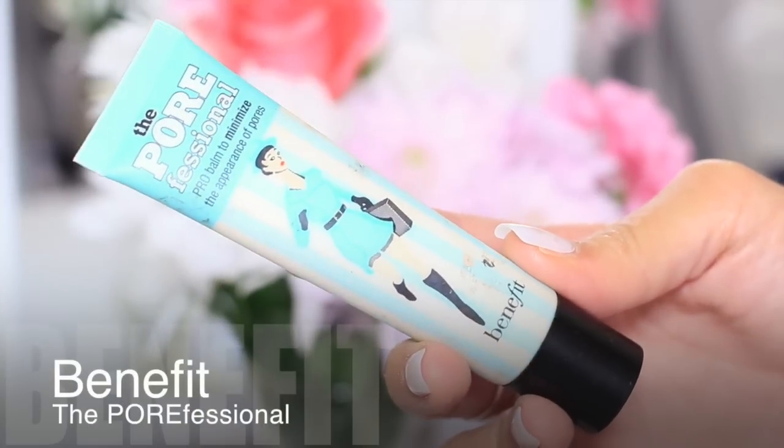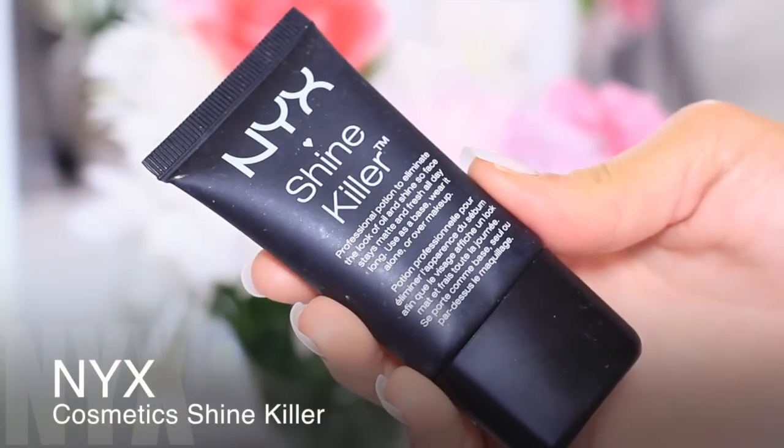Now for primer. I love the Benefit Porefessional. This can be used after your makeup to control oils, or it can be used as a great base for your t-zone before your makeup. I also love the NYX Shine Killer because this controls oils all over the face while keeping the skin baby soft.